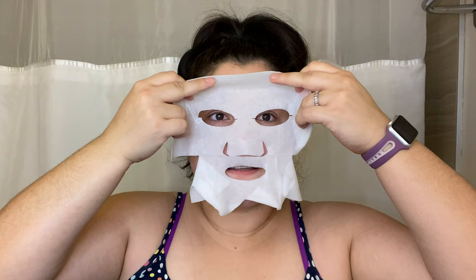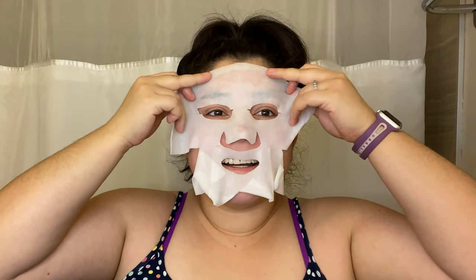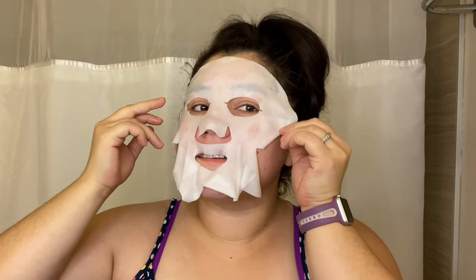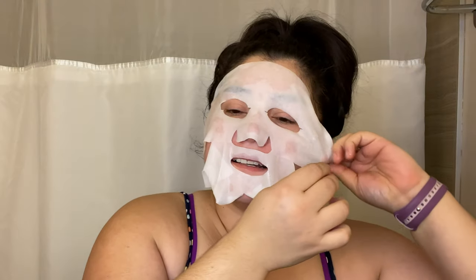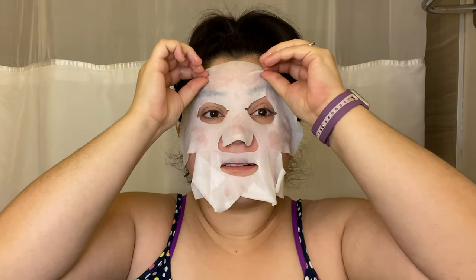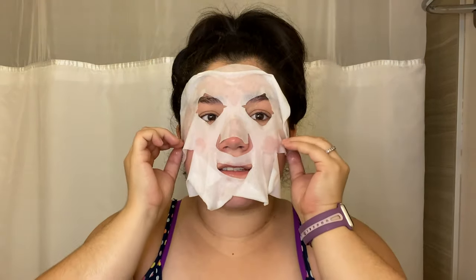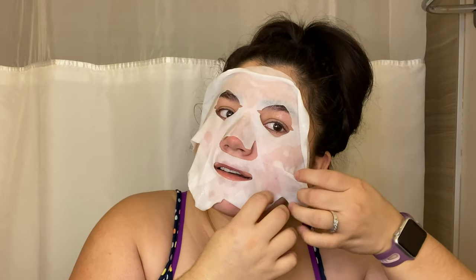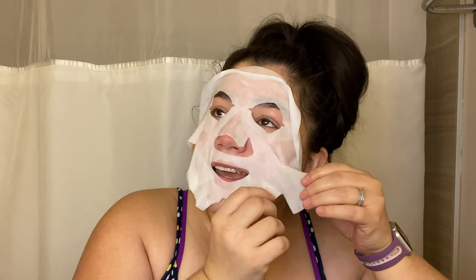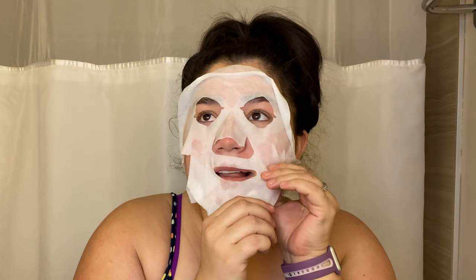It is a very wet mask. It feels great already. The cloth is very smooth. It says unfold the mask and carefully place it on your face. I always love how masks look. Carefully put on the face. I can say already I love the smell of this mask — it smells amazing.